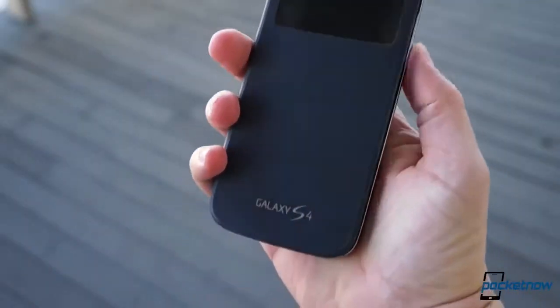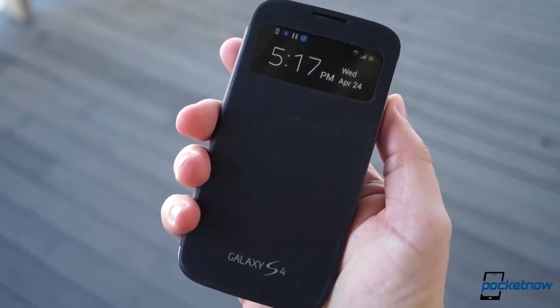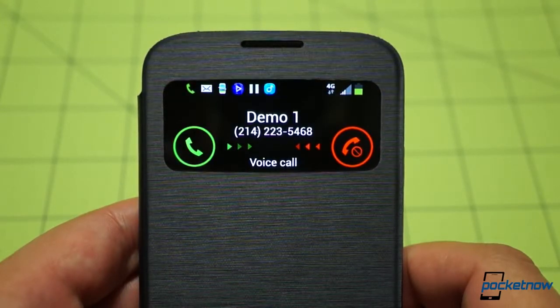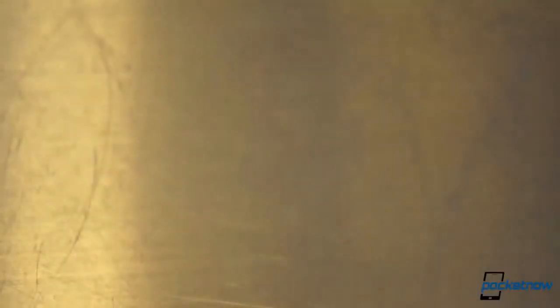The small display area means that, in theory, the display should consume less power throughout the day if you're a compulsive notification checker. You can't interact with the graphics on the display unless a call comes through. That's when things get cool, because not only can you accept the call using on-screen controls, you can take that call without opening the flip cover, thanks to the cutout for the earpiece up top.